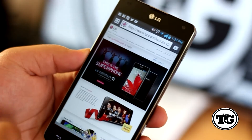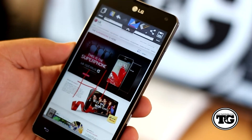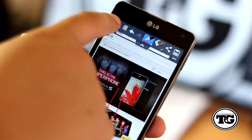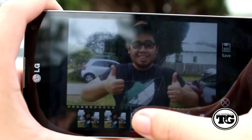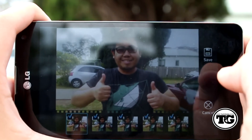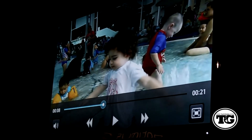LG's Quick Memo is a different take on note-taking apps — it overlays the screen so you can add tasks while still seeing your notes. The Time Catch Shot camera feature captures the best photo among 5 shots taken before the shutter button is pressed. Additional features include Dual Screen, Dual Play, Live Zooming, Screen Zooming, Cheese Shutter, and Smart Shutter.